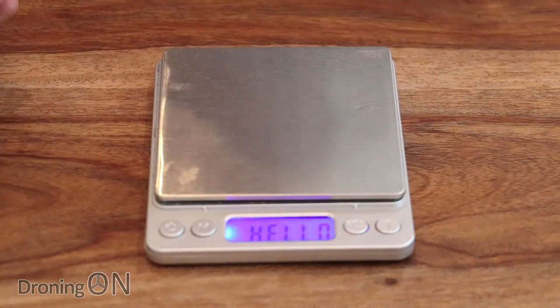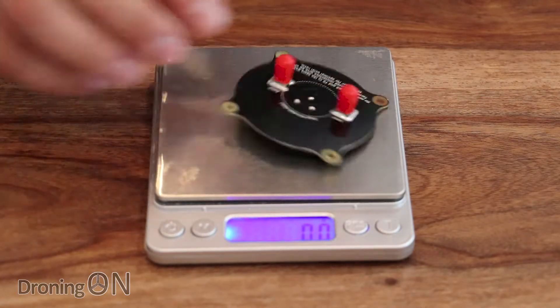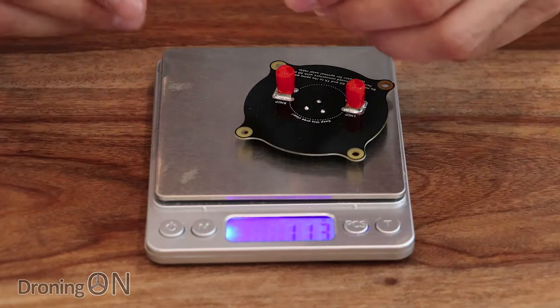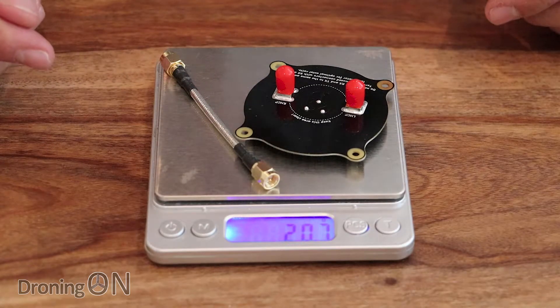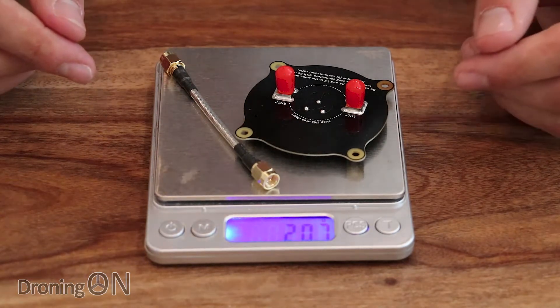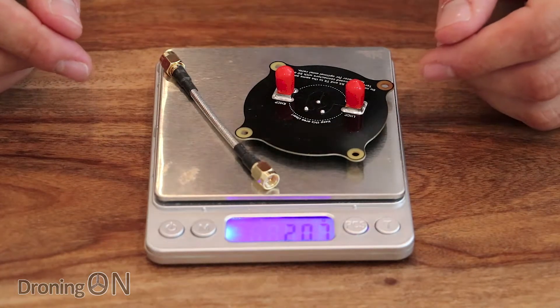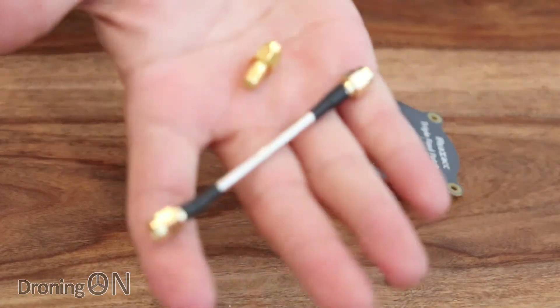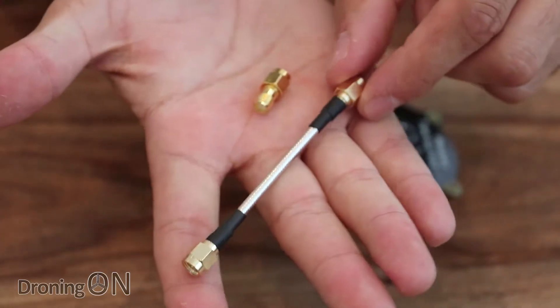The specification quotes that it's only 16 grams, so let's have a look at how much it actually weighs — it comes in at 11.3 grams, but by the time you add the extension cable that also comes with it, we're up to 20 grams. Interesting that the specification states 15; we're not quite sure about that and I will let Banggood know.